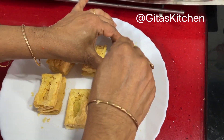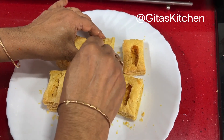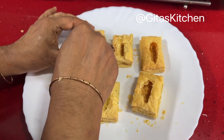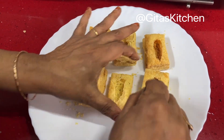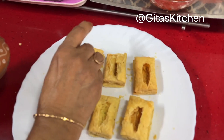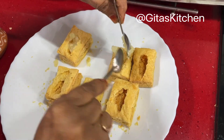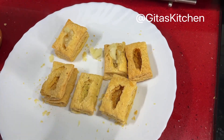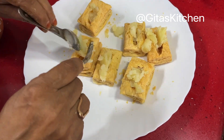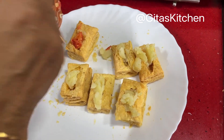Those in Mumbai or Gujarat might already be familiar with this recipe. For times when you want something to eat at short notice — hunger pangs between 4 to 6 pm or guests arriving unexpectedly — you can easily make this. First add a little bit of boiled and mashed potato, then a little finely chopped tomato on top of each khari.